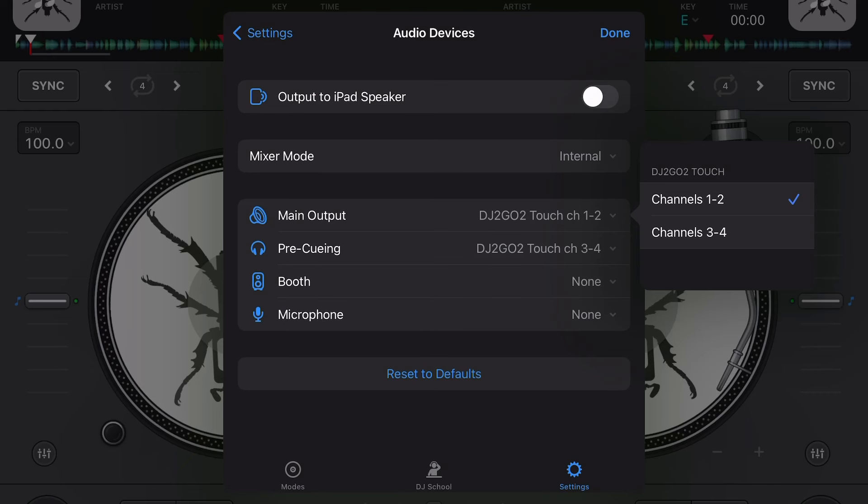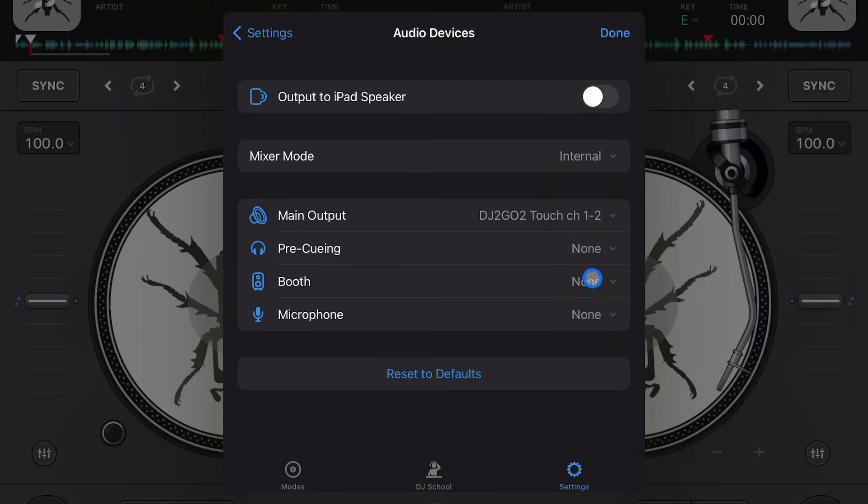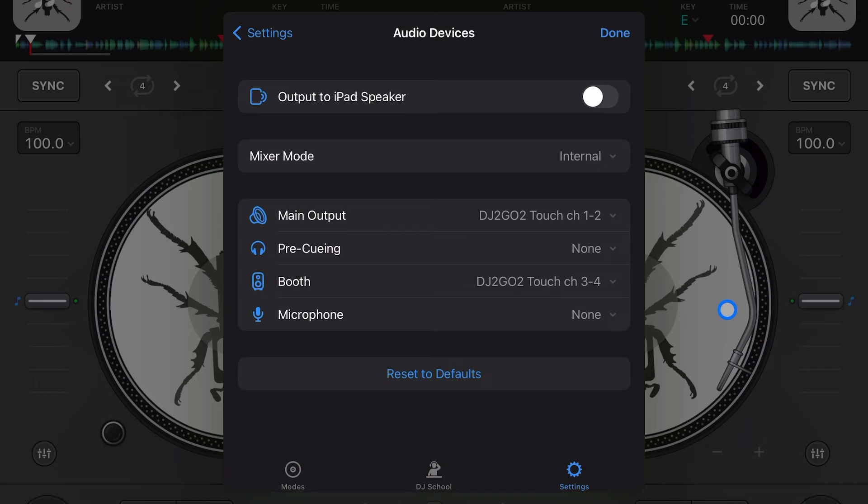There's another setting called Booth. What you can do is take pre-cueing and set it to none, then use channels three and four as booth. If your controller has limited connections, you can use this setting to get different outputs. Maybe you don't want to use headphones but you want a booth monitor — that's a speaker that faces towards you while you DJ, so you can hear what the audience is hearing from the speakers pointed away from them.